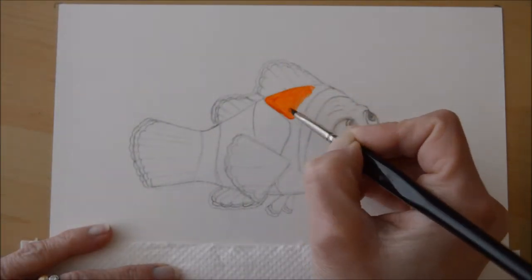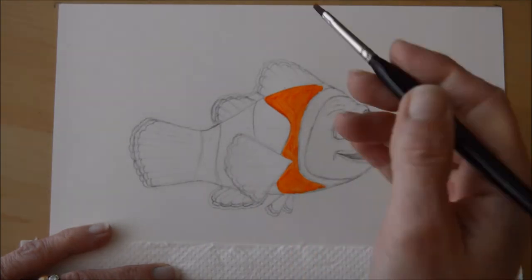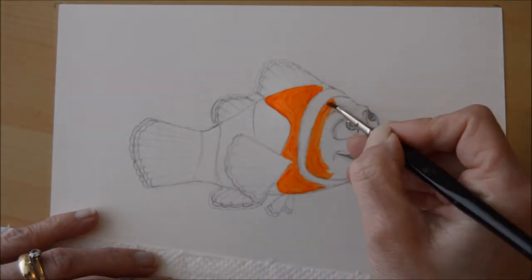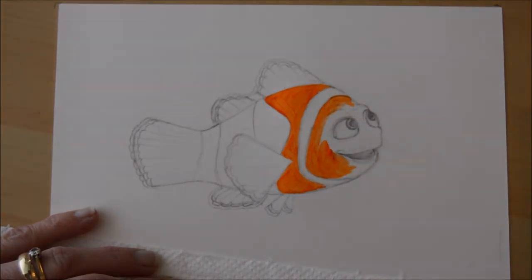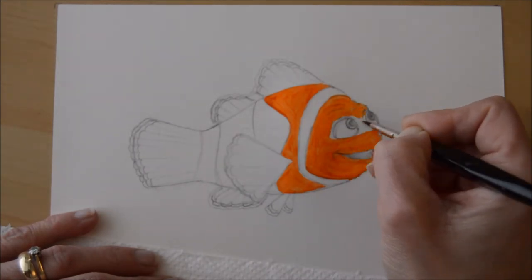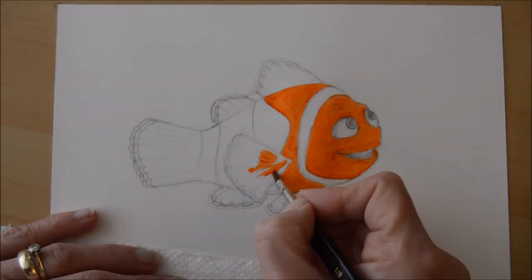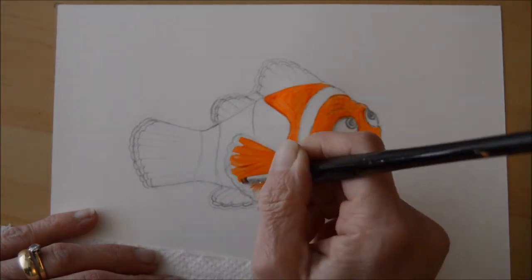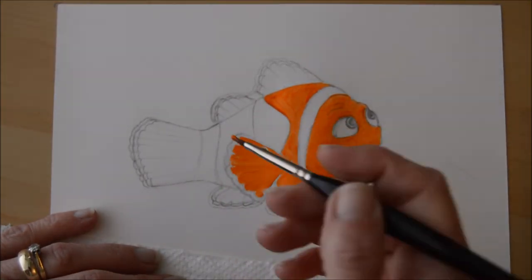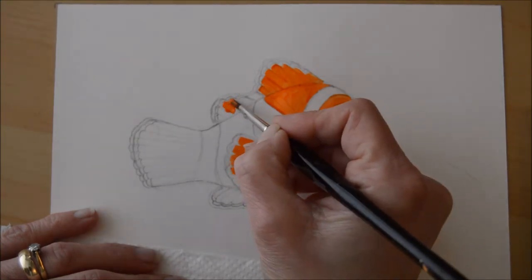Now we're ready to colour Nemo in. I've carried on and used the same poster paints that I used for the bubble background in the first part of the video. I've used a round brush which is fairly fine so that you've got a lot of control, and I haven't added too much water to this one so I want the colours to be nice and bright. I've just gone in with an orange colour for the main part of his body — just be careful around the eyes and more detailed areas. To give a fin effect I've just done long strokes with the paint brush, and I think I've used a flatter edge paint brush for this rather than the round one.